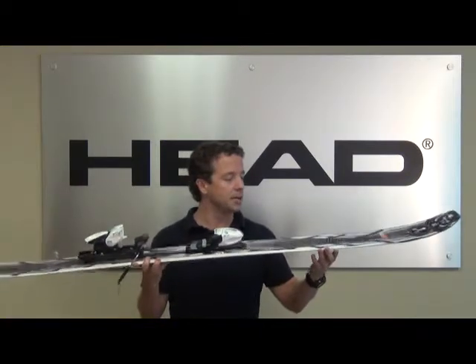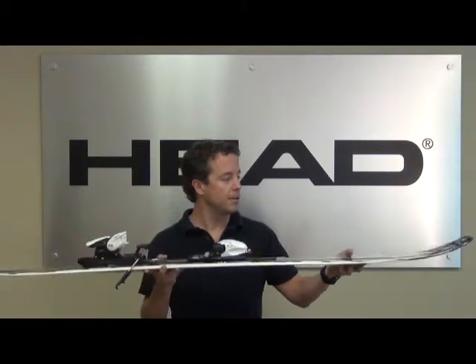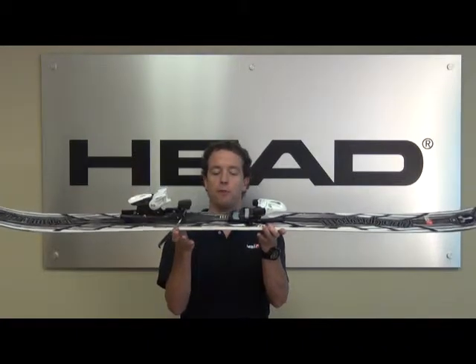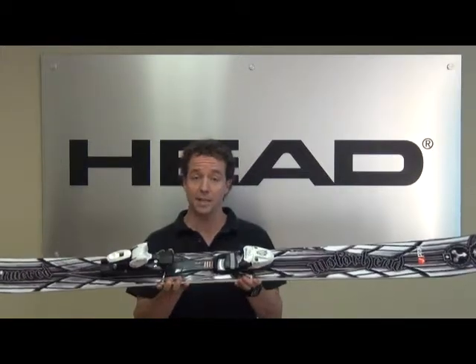The last technology that we use in our big mountain skis is called ISS, or Independent Suspension System. That's an elastomer material that we run through the tip of the ski, underneath the foot — the platform where your boot sits — and through the tail of the ski. That elastomer material will quiet the ski in the tip and tail and reduce vibrations.